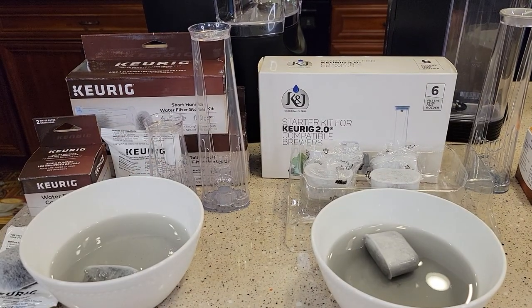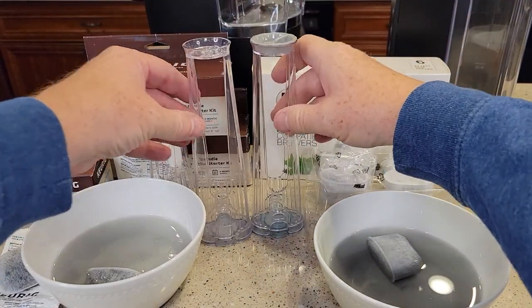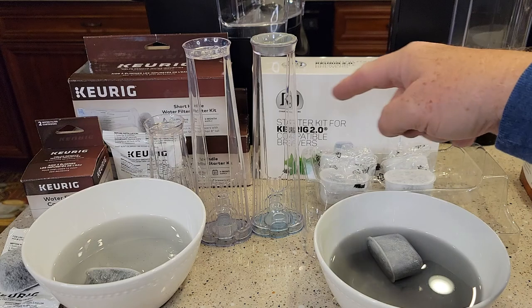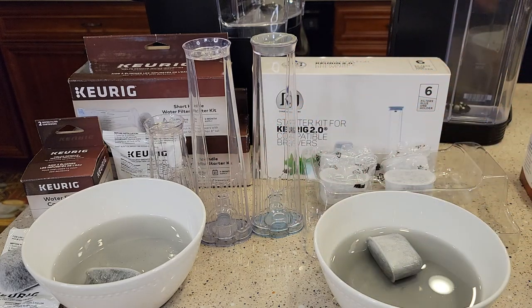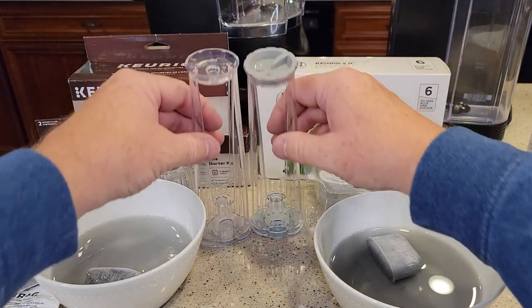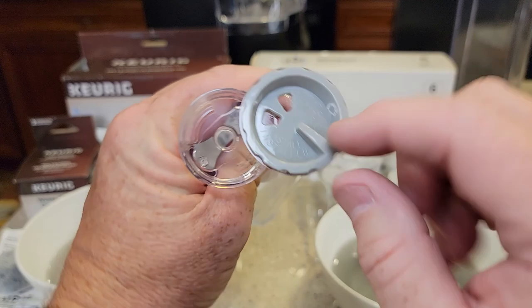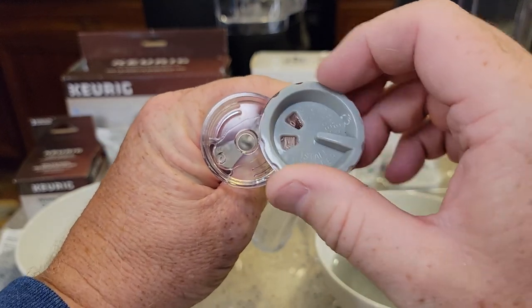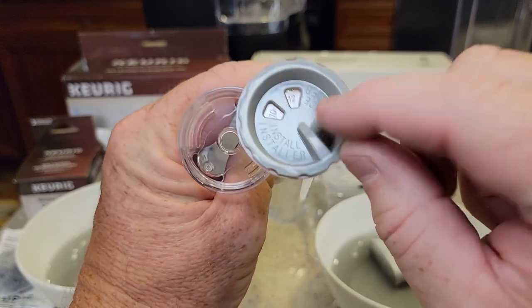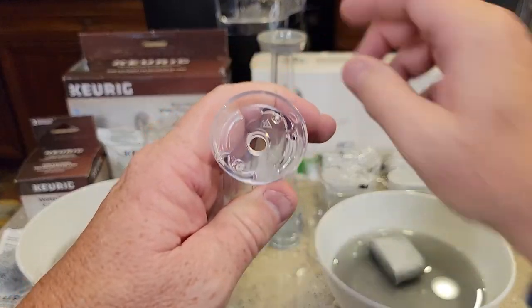So let's start off and compare the Keurig with the K&J. The handles look pretty similar. I'm only comparing the tall handles — I only bought the tall handle for the K&J. Right away, the K&J has this nice little thing on top that tells you what month you installed it, and then it has another window showing what month it needs to be changed. So if I put it in in October, it highlights December and tells me I need to replace it then. That's really nice — Keurig does not have that.